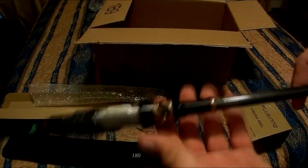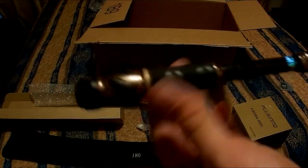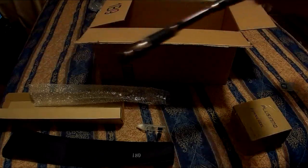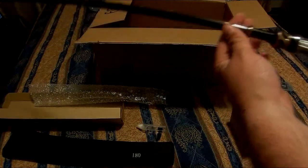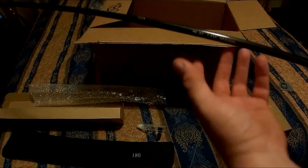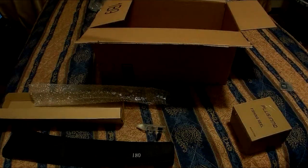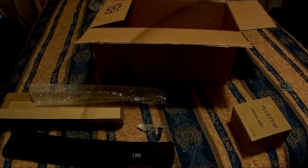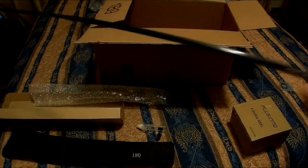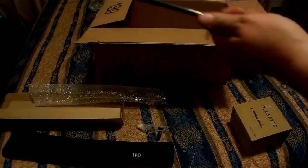I'll post a link for it down in the description. This thing's actually pretty cool. I like the design on the reel seat and these extra pieces. Most of the telescopic rods I get, it's like using an ultralight because they're so flimsy — there's a lot of flex to them, but they're super thick, so it's weird. This is a regular rod. It doesn't even feel like a telescopic. This feels solid.